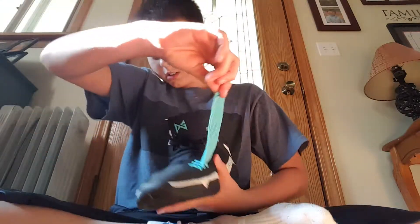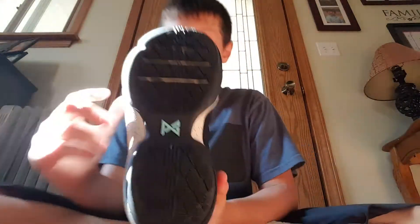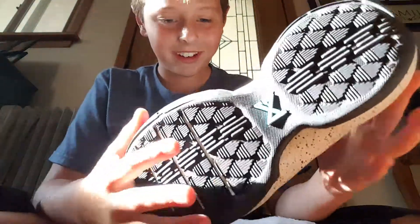And it has the strap right here. You can make it tighter or whatever you want. And then on the bottom here, you got really good grip. And inside of it you can see all the stuff — I forgot what it was called.